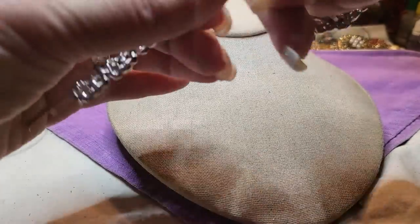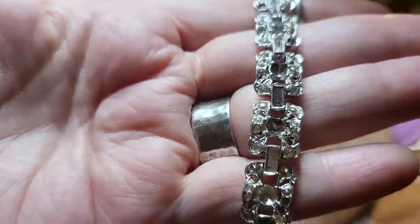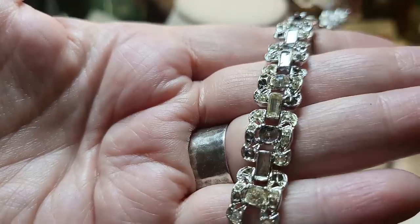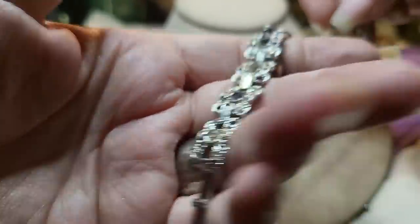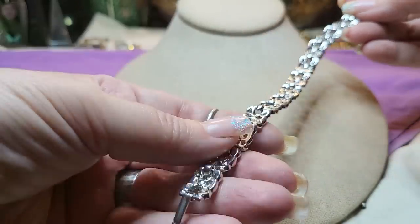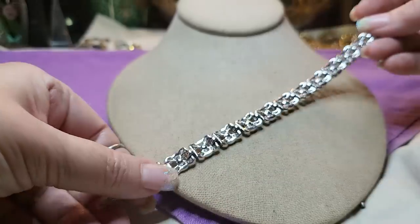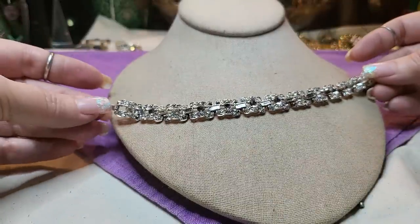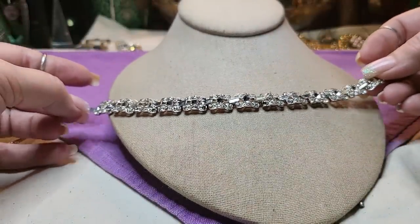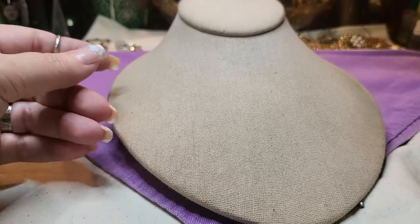We have another bracelet — rhinestones. A lot of rhinestones missing though. Lots and lots. That's a shame. No name on it. That's a shame; it's so pretty. I'm going to put this in a craft lot — maybe somebody wants to fix it.